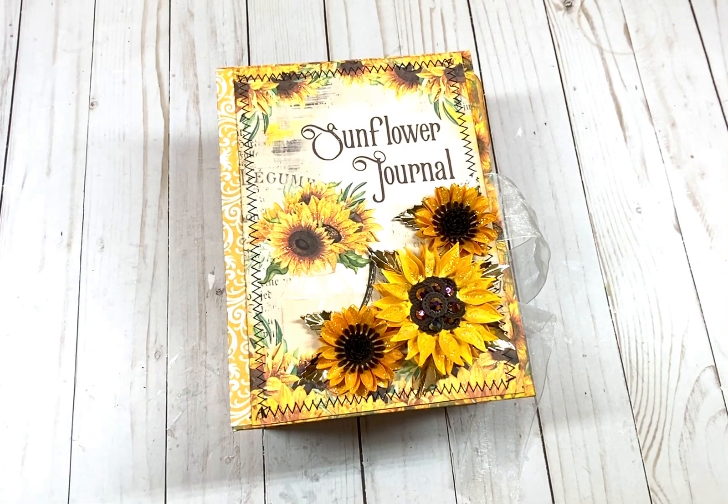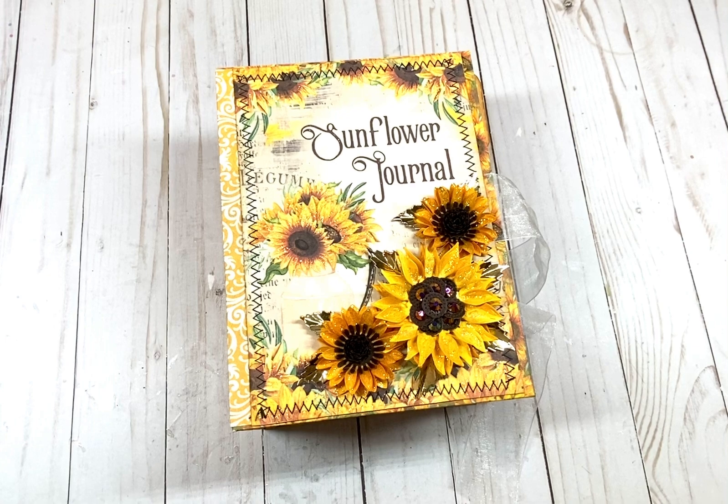So this is called a Sunflower and Bee Junk Journal Kit, and I purchased it on Etsy. The seller is My White Cat Journal. You can go on to YouTube and find her video where she'll show you how to put your junk journal together, and she'll also do a flip-through of her junk journal.